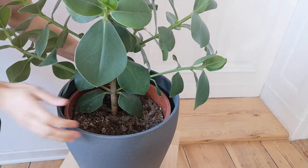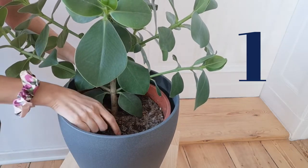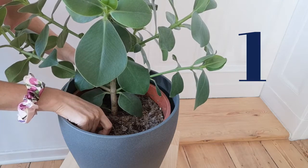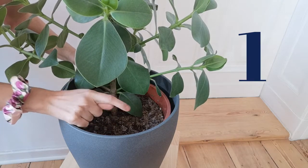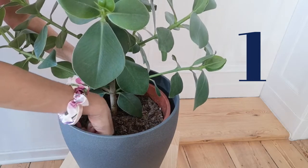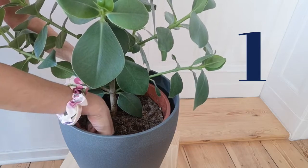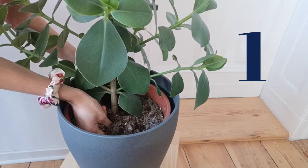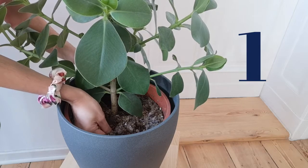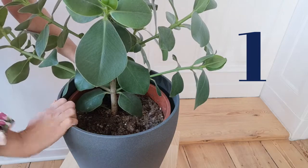The first thing that I do is check if my plant needs water, and the way that I do it is of course through touch. I'm going to touch the soil and see if it is wet or dry. I put my finger inside the soil — and the soil is very dry, so that means she needs water.